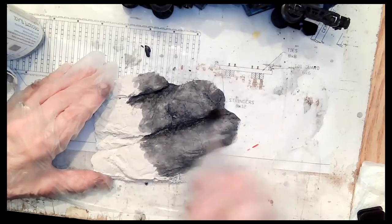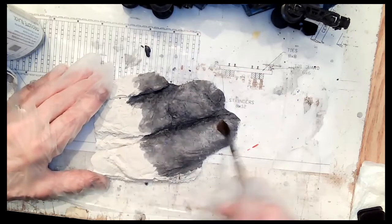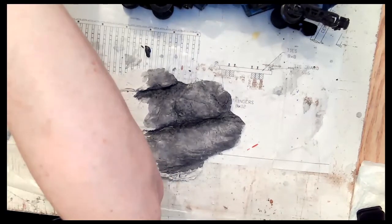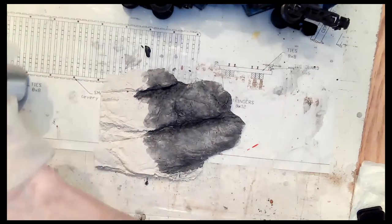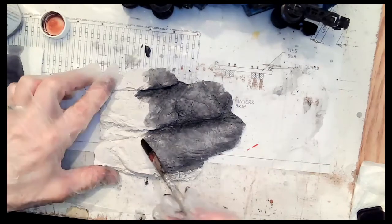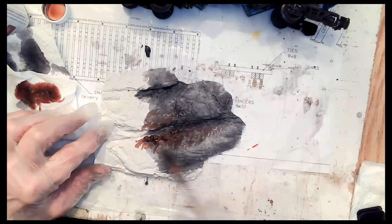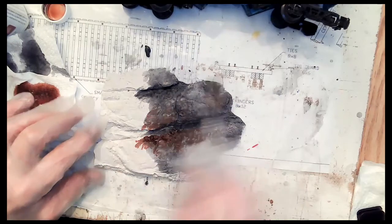It's kind of nice how it just oozes into all the crooks and crannies, and it's pretty quick to work with. Now I'm going to try a little bit of burnt sienna here, just to see what kind of color we're going to get out of this on top. So I'm going to dry brush a little bit of that.